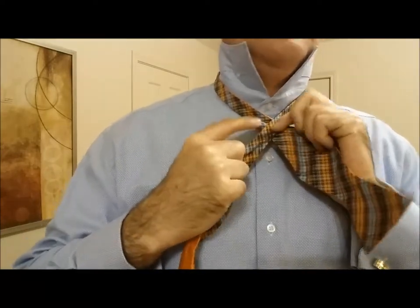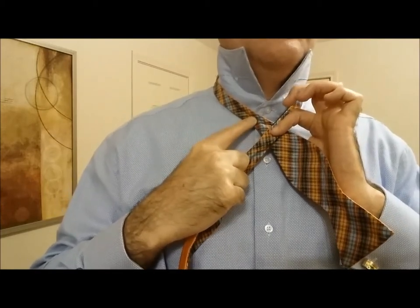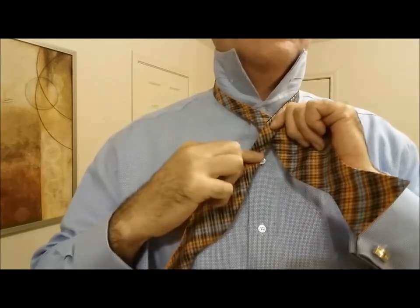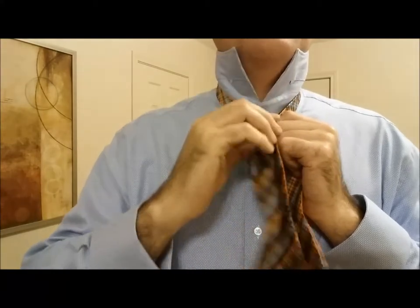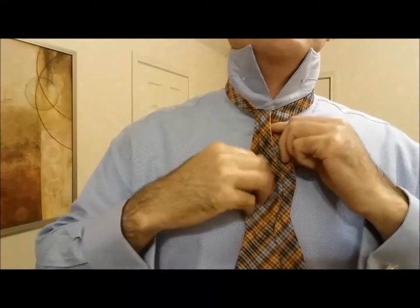What you're looking for is you want to overlap it right where the tie starts to change from thinner to thicker. So that's where I'm overlapping. And then push that other piece right on through there like that, and just cinch it up snug to your neck.